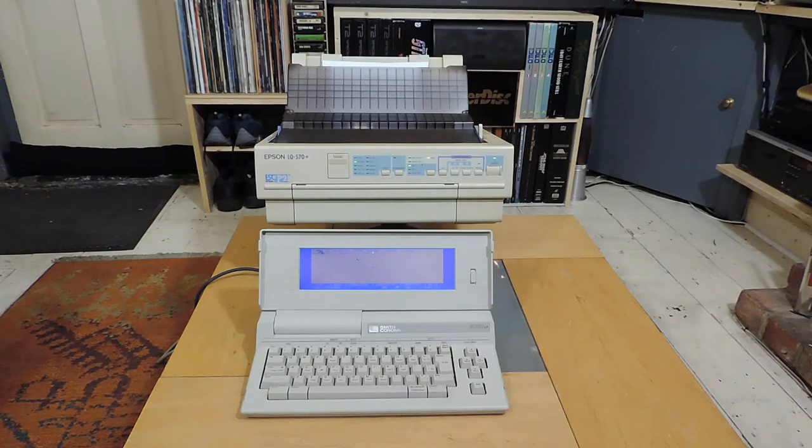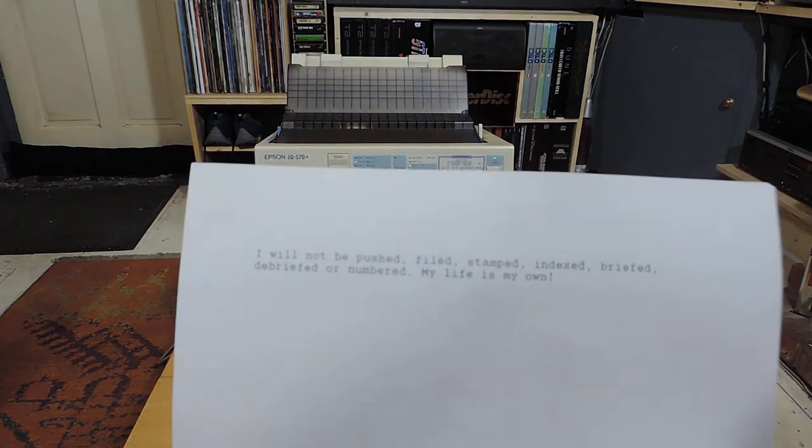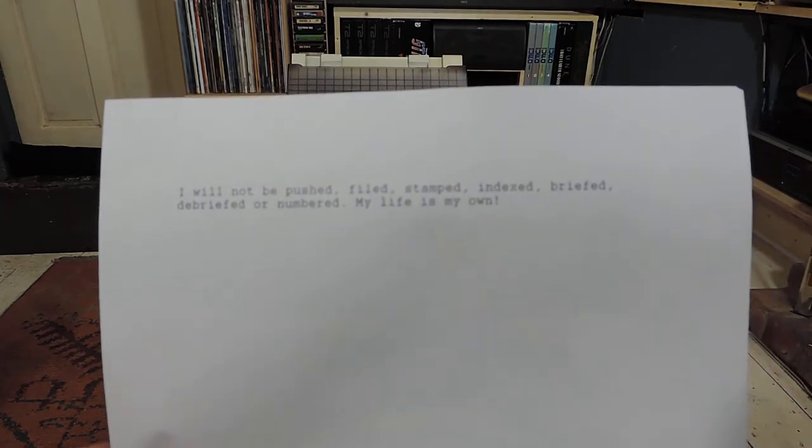And there it goes — look at that, isn't that amazing! It works perfectly, straight out of the box. And there we go — that's what it has actually printed out. I'm not sure if the camera can focus on that, but it's a classic Prisoner quote. Yeah, works superbly.